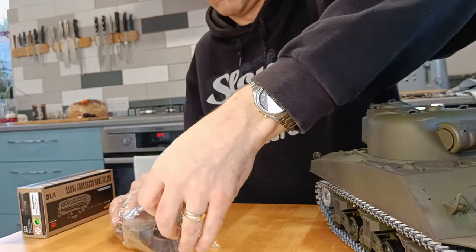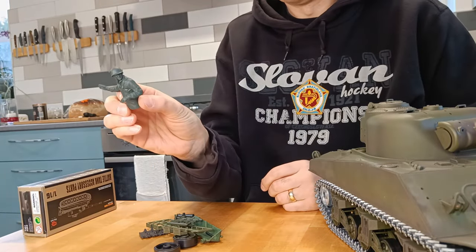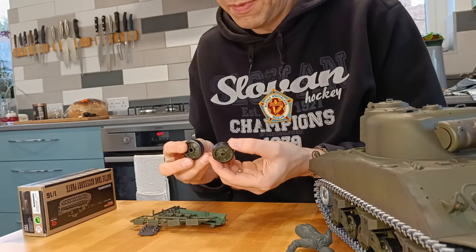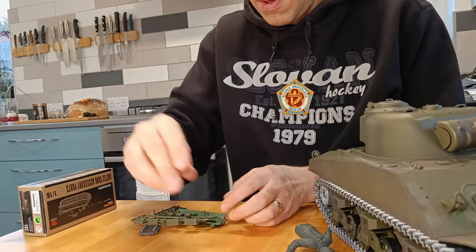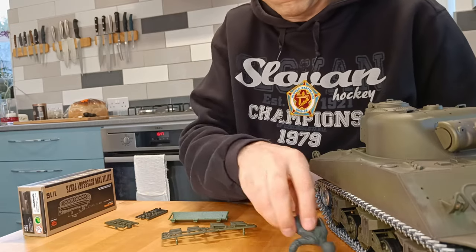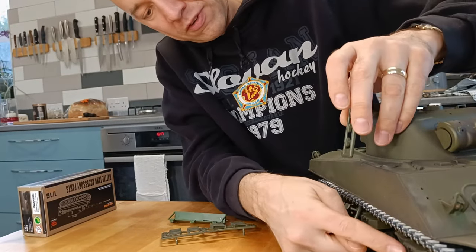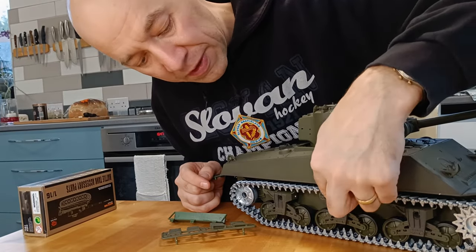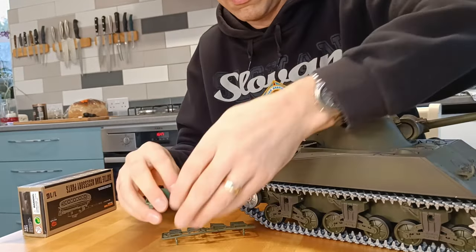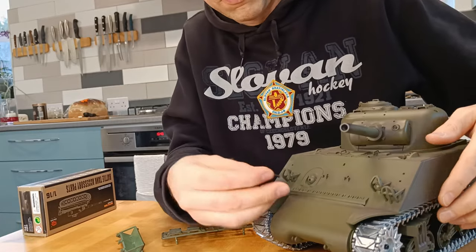And then we've got accessories — so there's a bag of accessories. We've got our commander in his dungarees — he's pretty cool. A couple of spare road wheels. A section of track for on the body. These are little covers from the top of the suspension mountings for each of those sets of road wheels. And that is the machine gun that will go in the front.